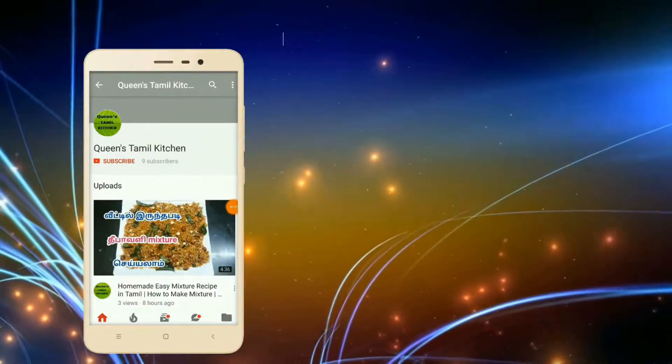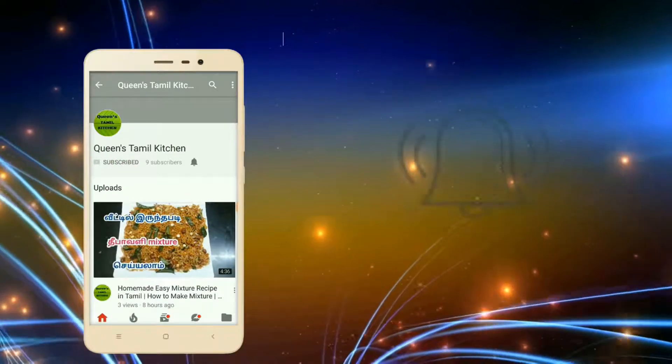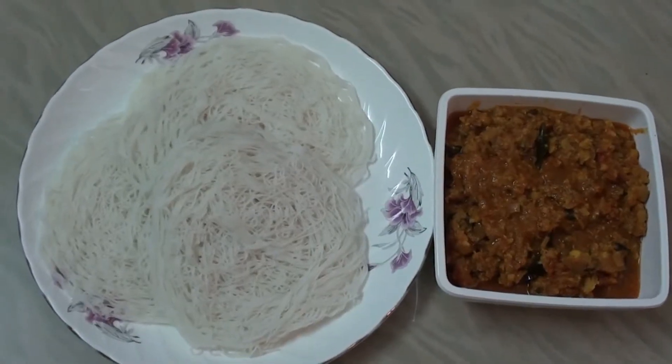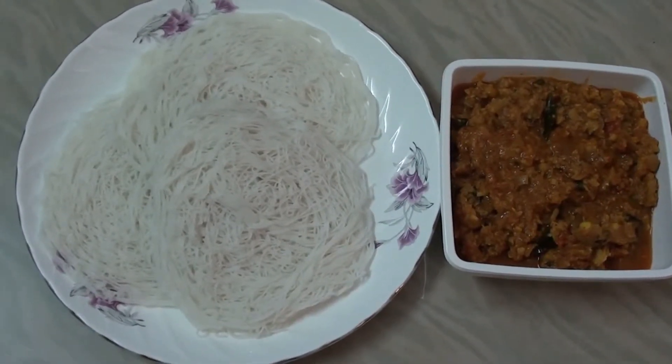If you are subscribed to our channel, subscribe and hit the bell button on our YouTube app. Hello friends, welcome to Queen's Tamil Kitchen. Now, let's see what we are doing here.